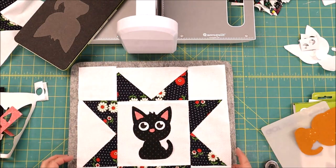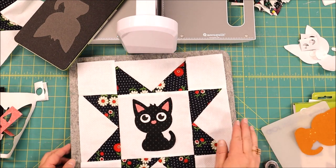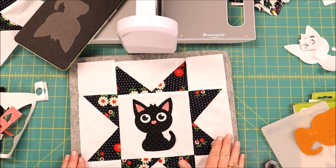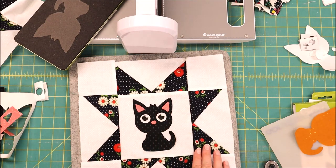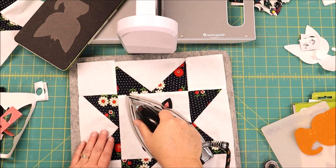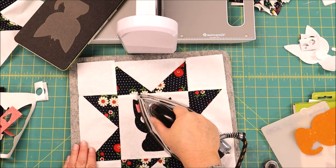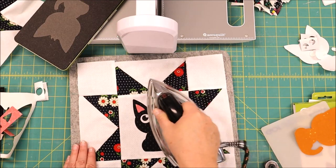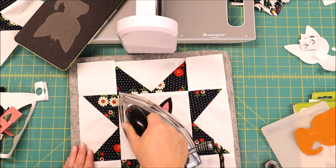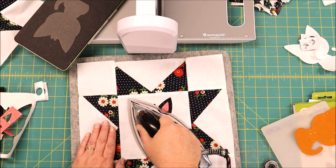When you press this you just want to press straight down — you don't want to shift your iron because that may shift your pieces. I'm going to press this quickly on my mat. I don't suggest doing your wool mat on top of your cutting mat as it will warp it when it gets too hot, but just for a quick press to show you I think we'll be okay. I'm just going to press really hard to get this to stay in place, then lift the iron straight up and let it cool.